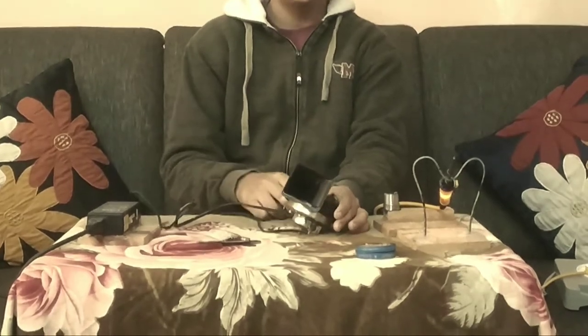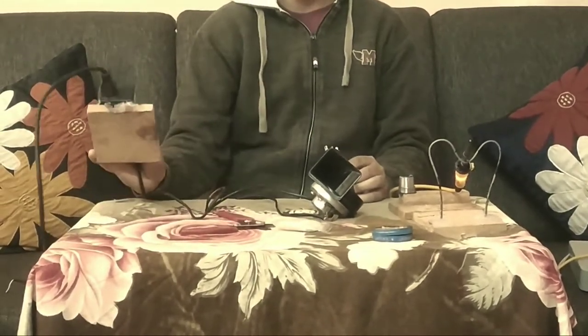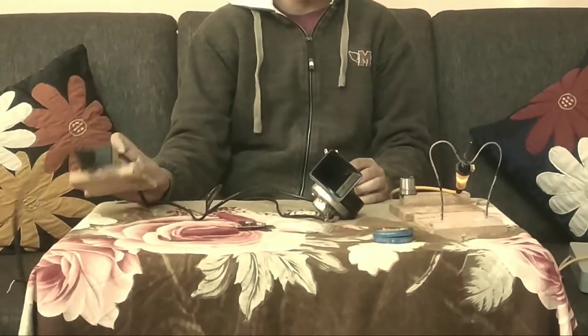Things needed: one horn, one switch, some fiber sleeves, and a 19.5 volt laptop charger.